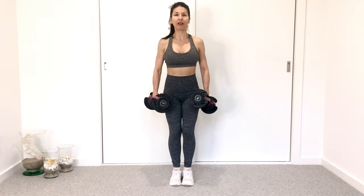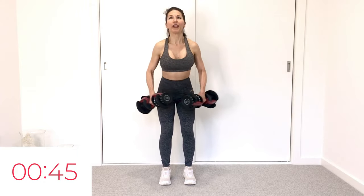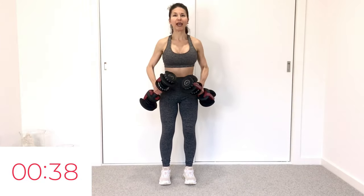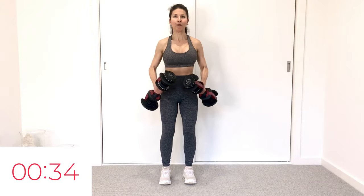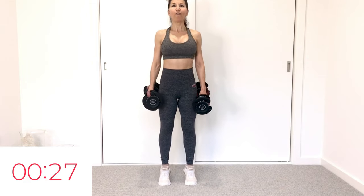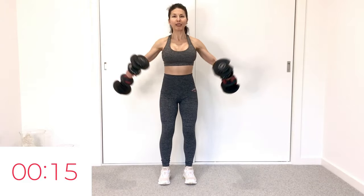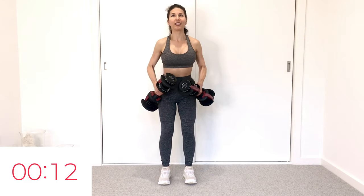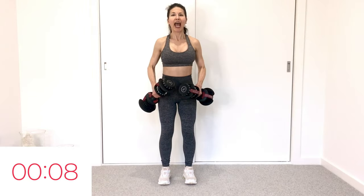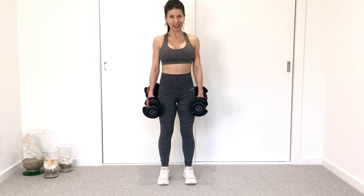Micro-bending those knees — we're going for eight lateral lifts, eight calf raises. Feet hip distance — 8, 7, 6, belly lifted, 5, shoulders relaxed, 4, 3, and 2. Shoulders get a little break — calf raise: 8, 7, 6, 5, 4, 3. Go again — lateral lifts: working those delts, 15 seconds, abs engaged, keep those knees softly bent. Calf raise — 8, 7, 6, 5, 4, 3, 2.